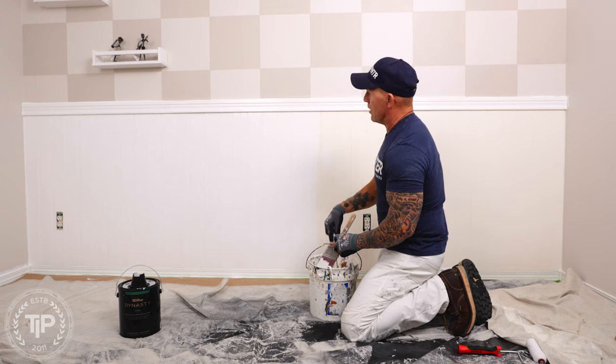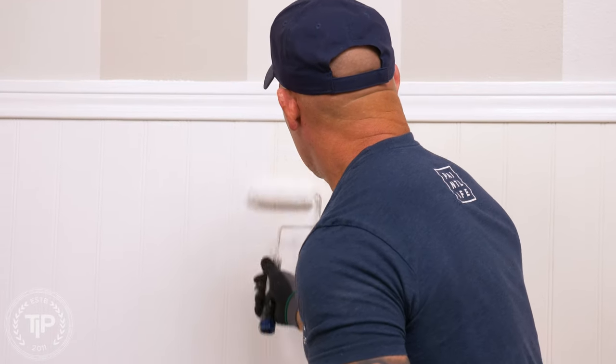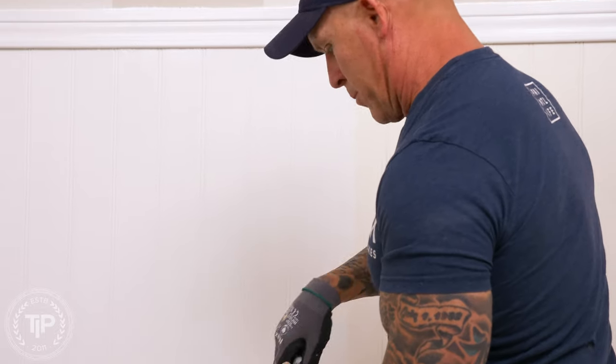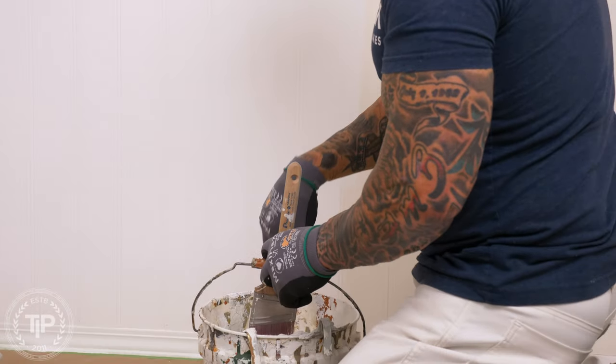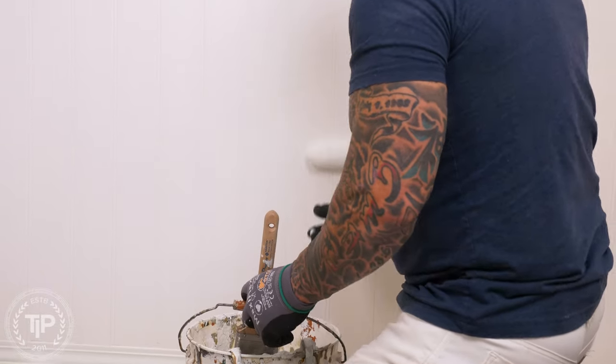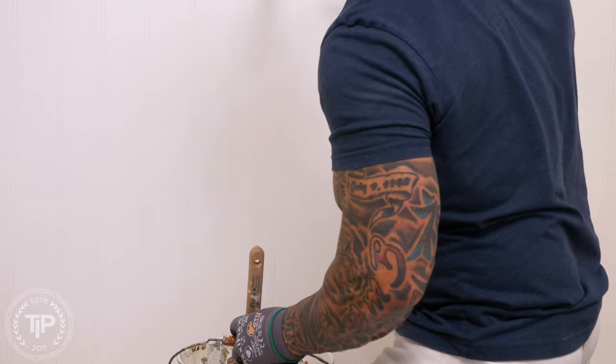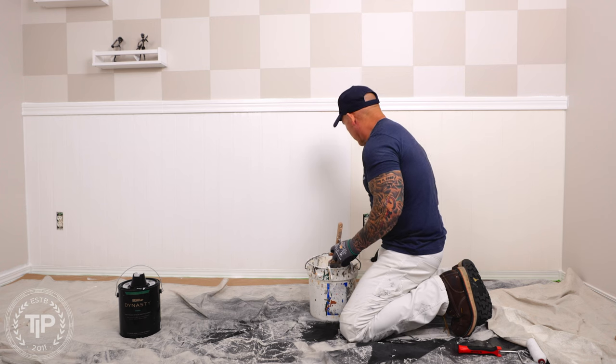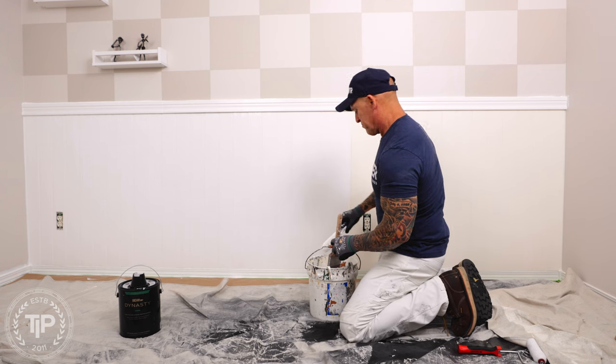If you get a good quality paint you can have really good results brushing and rolling it — using good quality paint, a high quality paint brush and roller. So today I'm just applying it with a brush and roller, which is going to be a lot faster and more efficient.